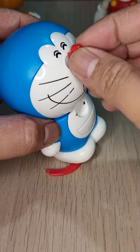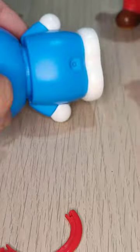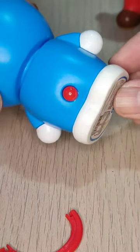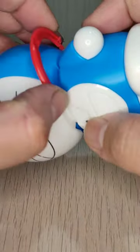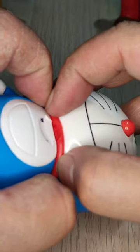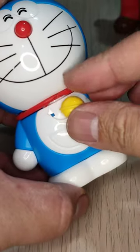Putting in his button red nose. And now on the other end. Let's get this collar in there. We just need to snap at him. And finally the finishing touch.